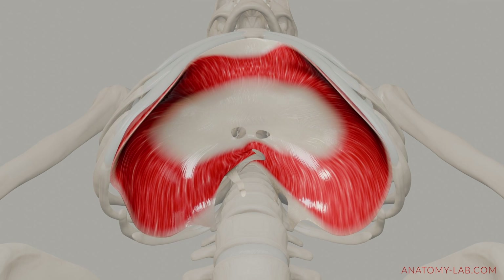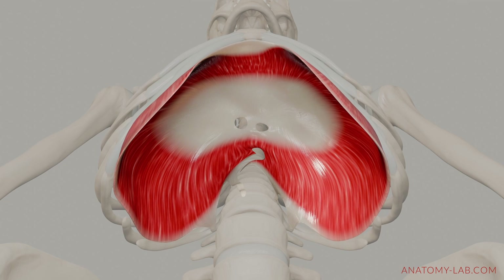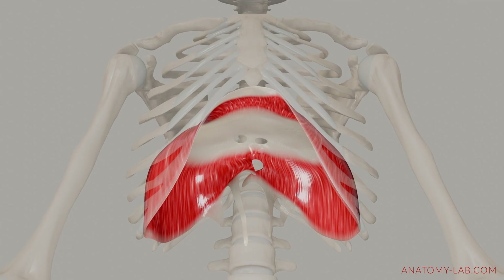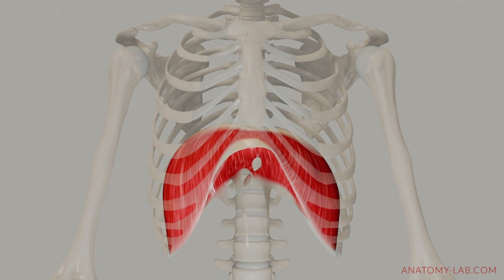As a side note, when the diaphragm contracts, it typically thickens from 1 to 2 cm, or from 0.4 to 0.8 inches. I find this quite remarkable.